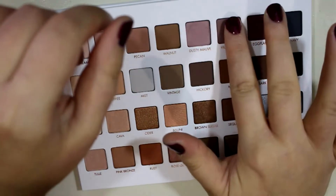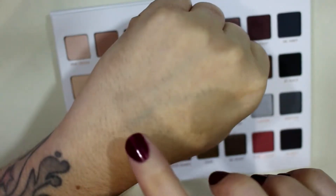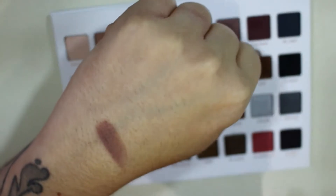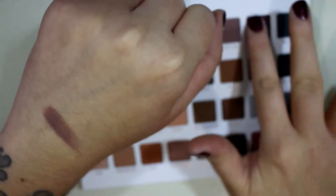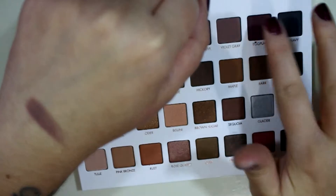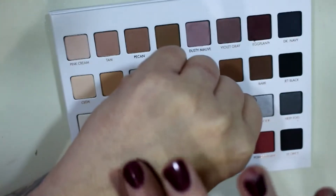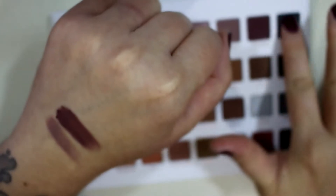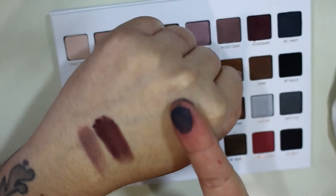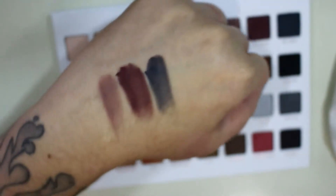We have Violet Gray, which I also used a little bit of in my outer corner mixed with the eggplant color — it's a violet gray or a grayed-out violet. Eggplant is just a dark eggplant berry shade; that one feels a little bit drier and not quite as creamy as the other matte shades, but it blends out really nicely on the eye. And then Dark Navy, which is super like black and blue. Their mattes are definitely some of my favorite matte formulas.